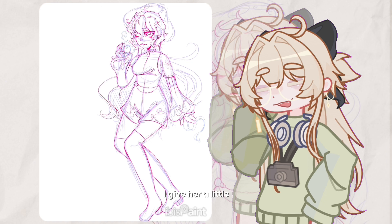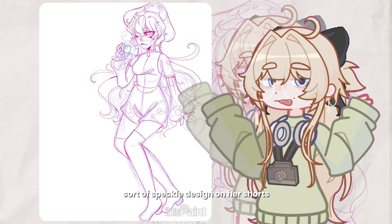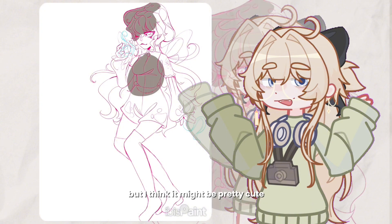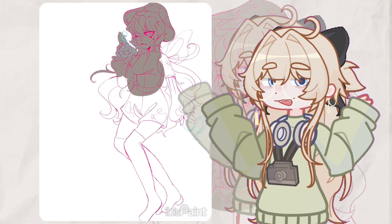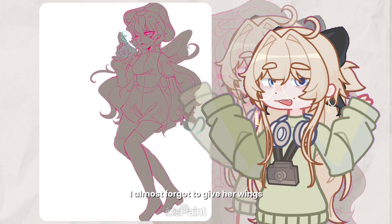For her outfit I gave her a little speckly design on her shorts and the bottom of her sleeves to kind of be like a jellyfish design. I'm not sure how it came out but I think it might be really cute.